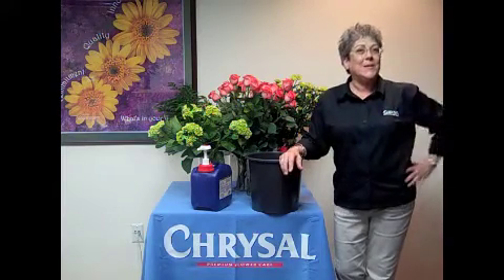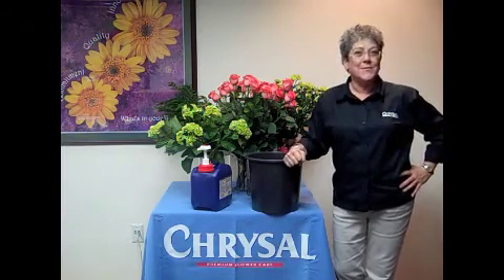Perfect. From there, you're ready to go. The flowers are completely hydrated. They're strong. They're ready for your customers.